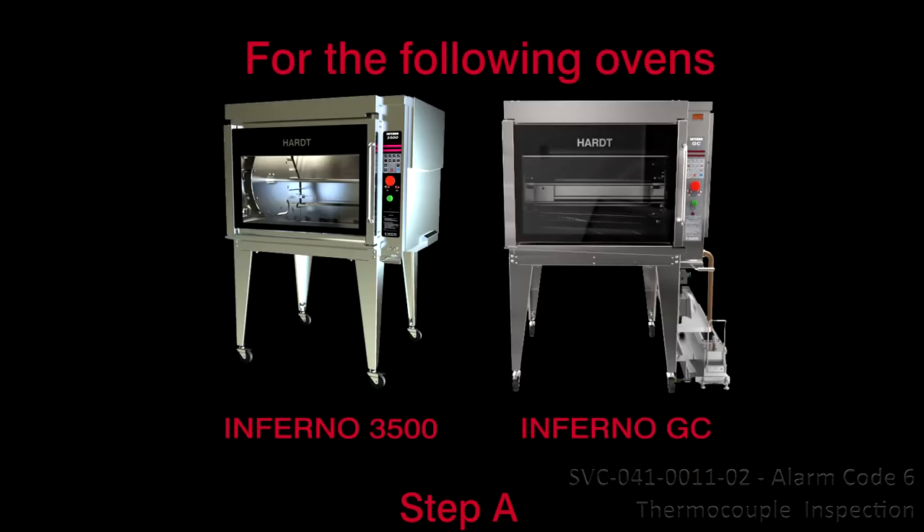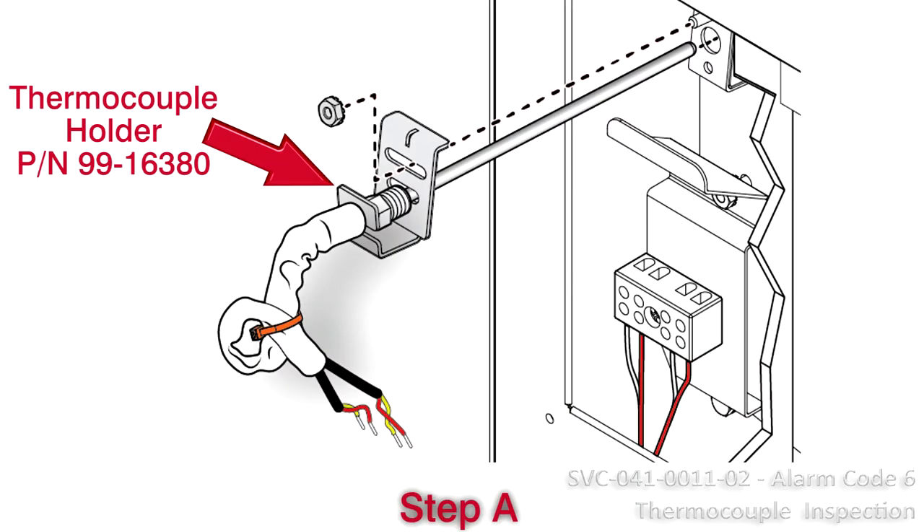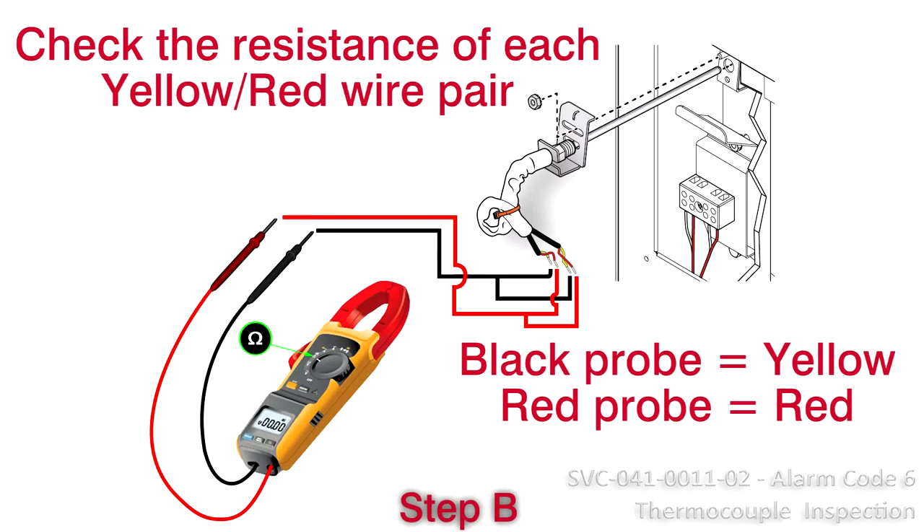You will need the following. If the thermocouple is supported by the old generation block holder, replace it with the new holder, part number 99-16380.